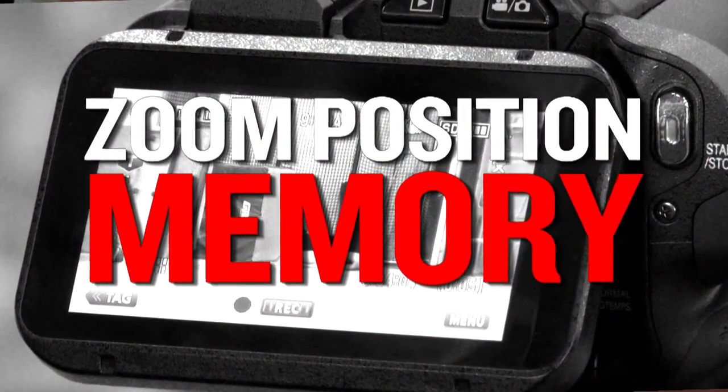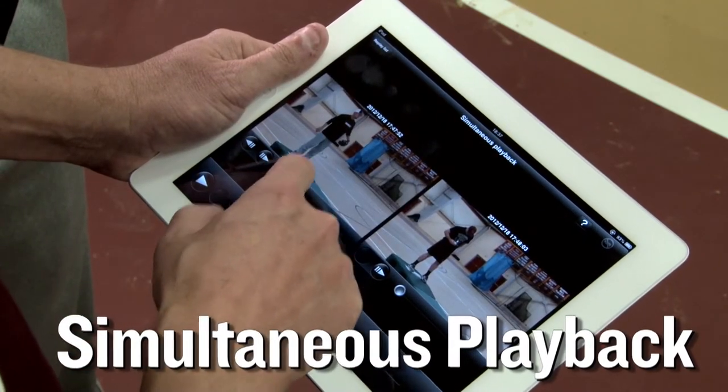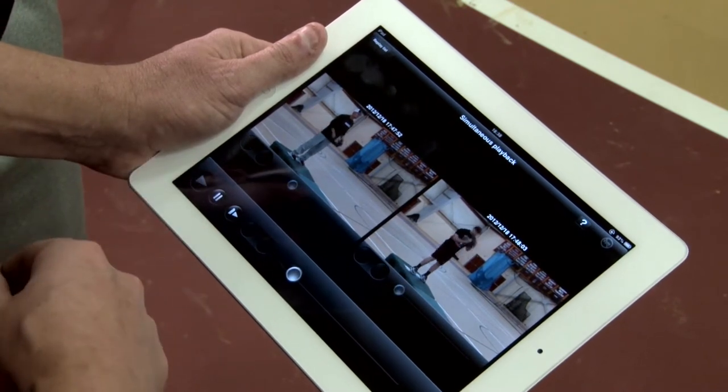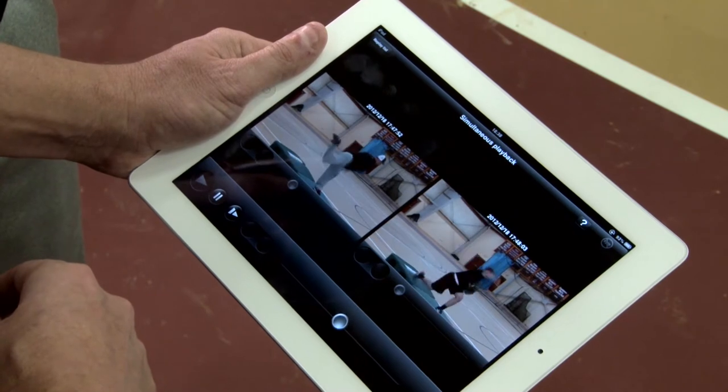Another feature of this camera is the simultaneous playback, which lets me look at two videos at the same time. Here's you, here's Mike — we're going to be able to watch both of you with the same type of mechanics. Wow, that's really awesome.